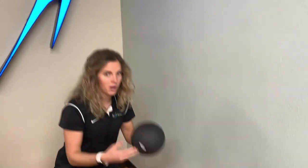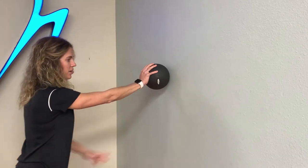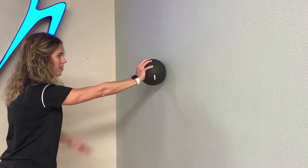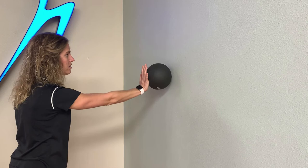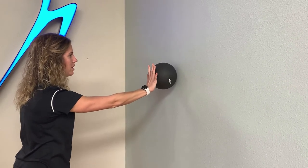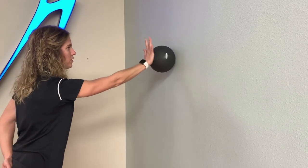One of the great stability exercises that we give our patients with shoulder dislocations includes using a ball, like so, against a wall. You're going to push the ball with your muscles, keeping a straight line — working on shoulder stability — and just go in circles, counterclockwise and clockwise directions, for about a minute. To increase difficulty, you can step away or go a little bit faster.